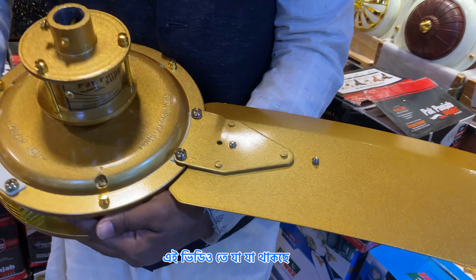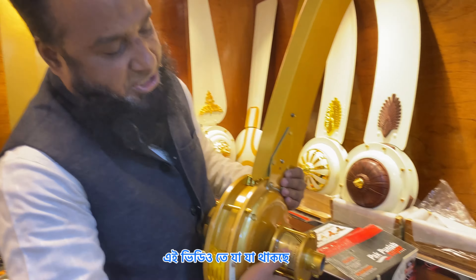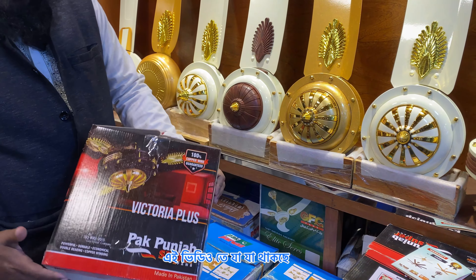It was pure copper. It was made in Pakistan. It was complete gold. It was a black color.